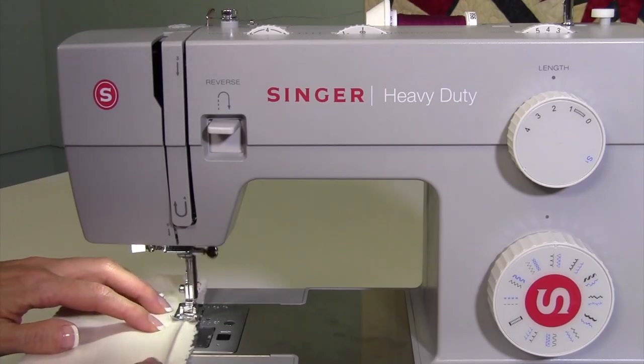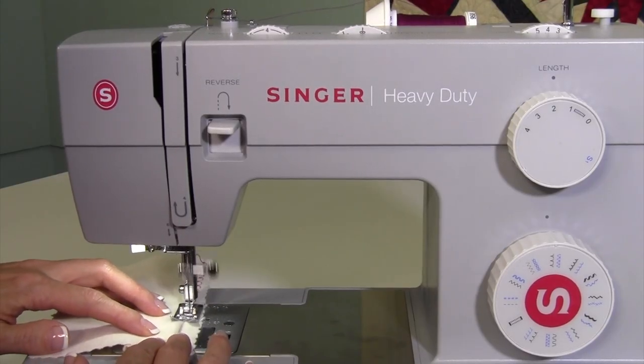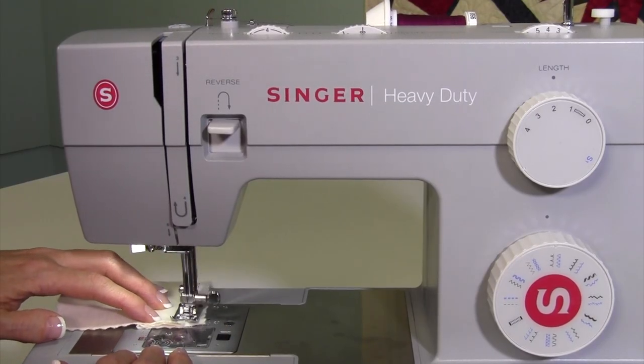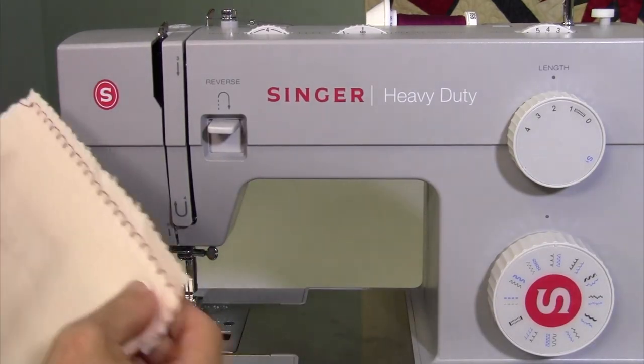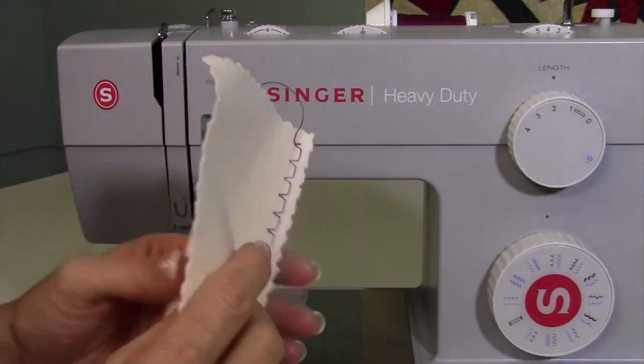Now I take my time here, and here we go — all the way down, just jumping in and see how we go. I have to confess I'm used to using a guide, so I have to work a little bit harder here. This is what you're after — just a little tiny bite into the fabric fold.